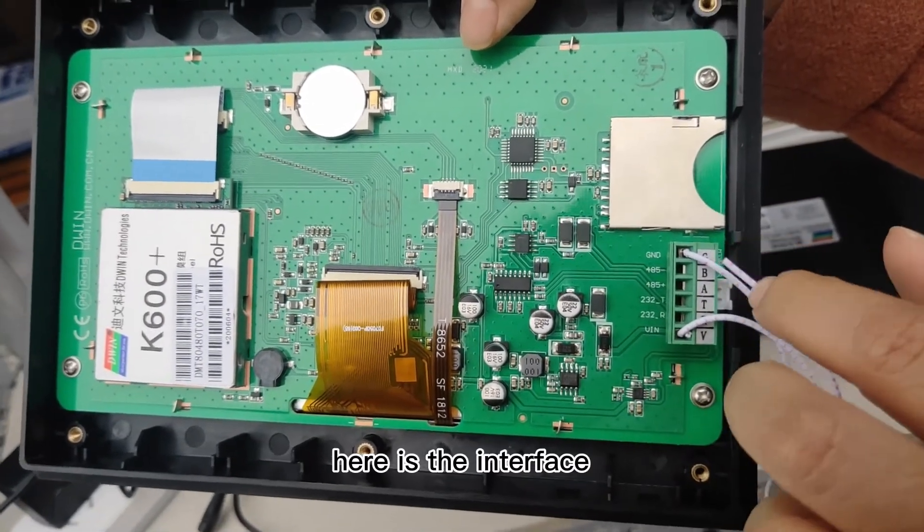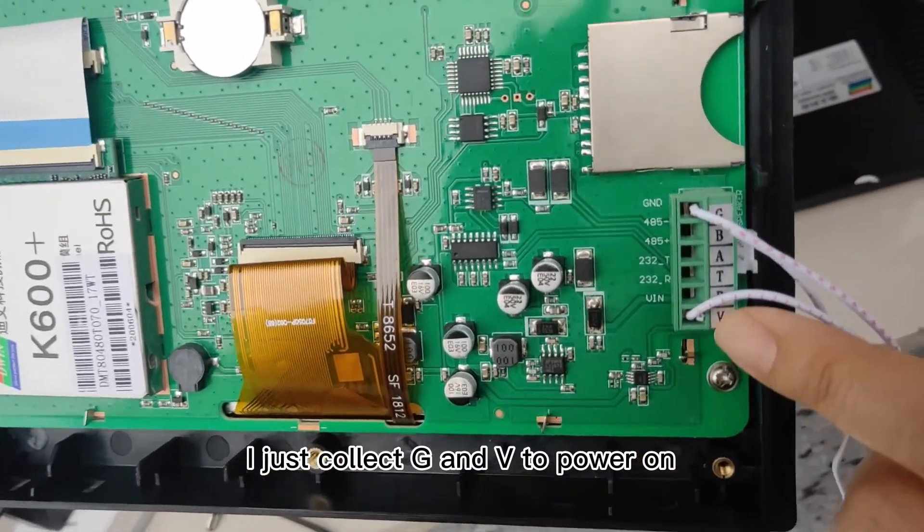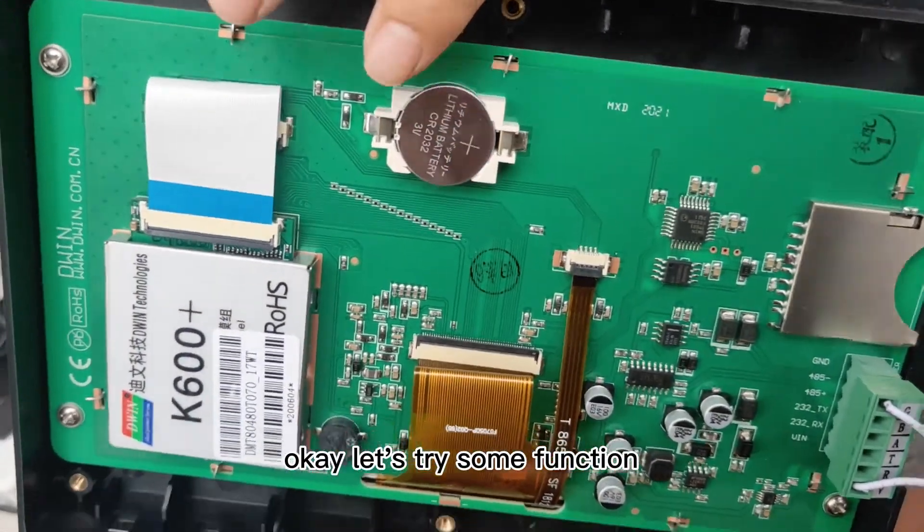It supports 1GB to 16GB. Here is the interface. I just connect G and V to power on. Let's try some functions.